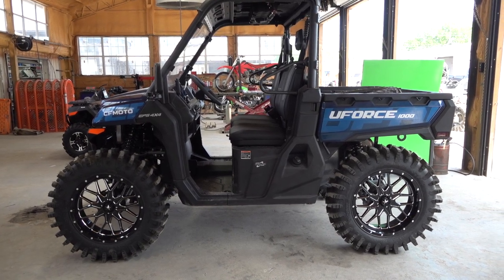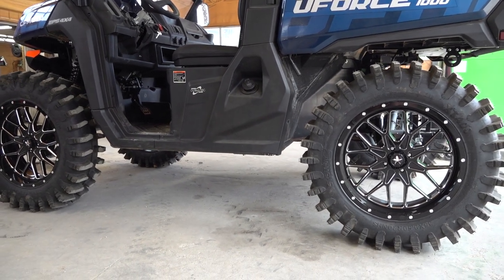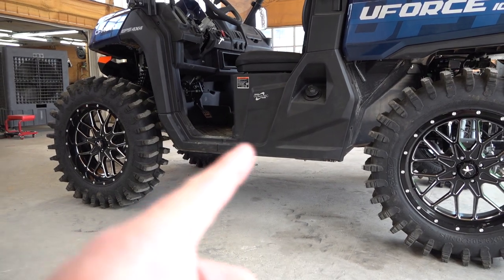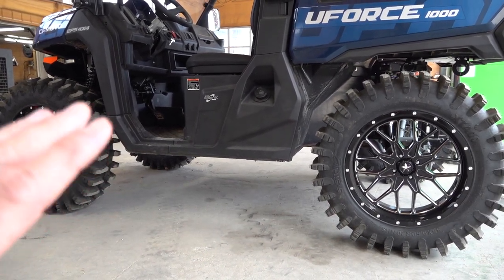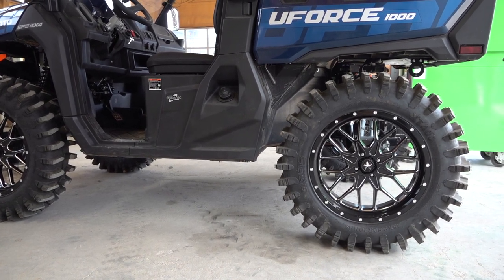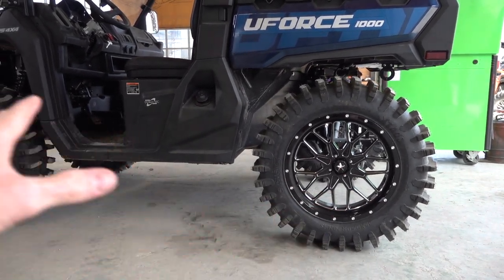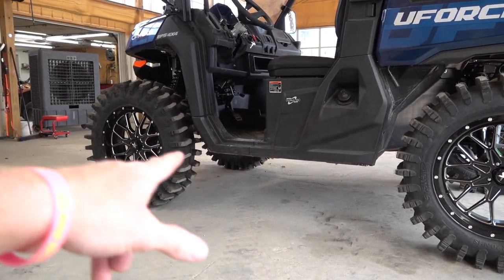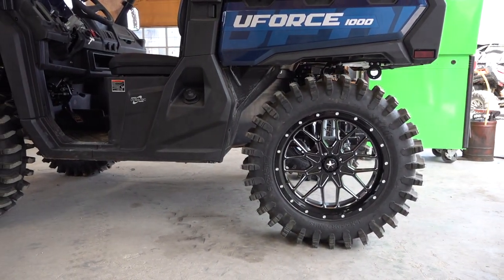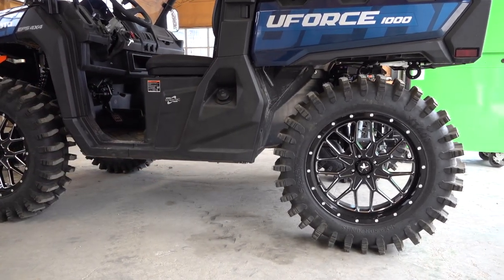The rear arms are going to be a great benefit. If you get the front and rear arms together — that package isn't available yet at the time of this video, but it will be soon — you get a rear rake of one inch. Combined with the front, it extends the wheelbase overall four inches from stock, which is going to give it a really smooth ride going over bumps, whoops, and trails.